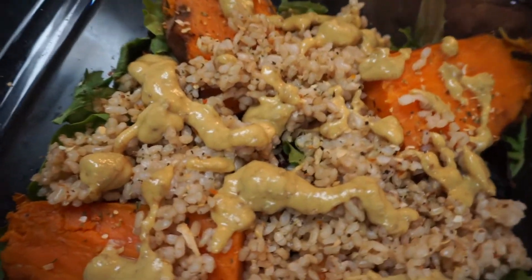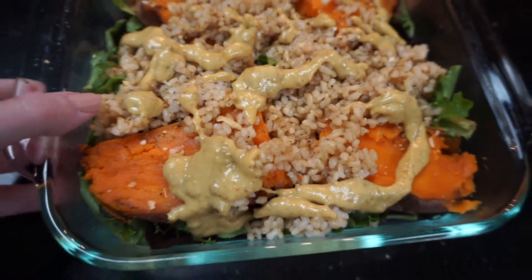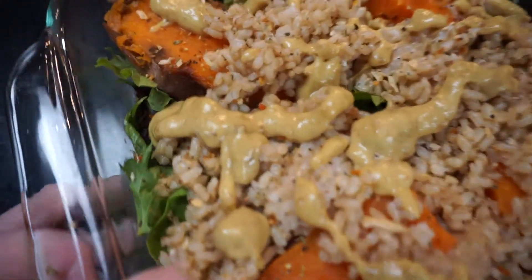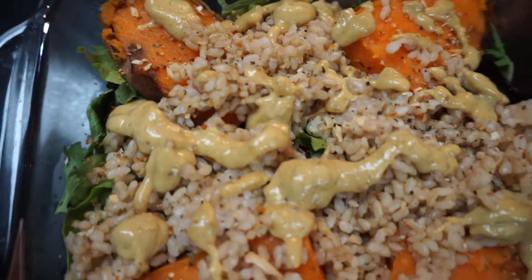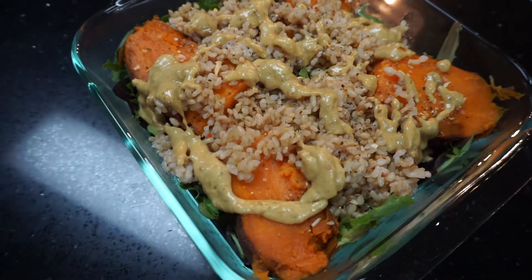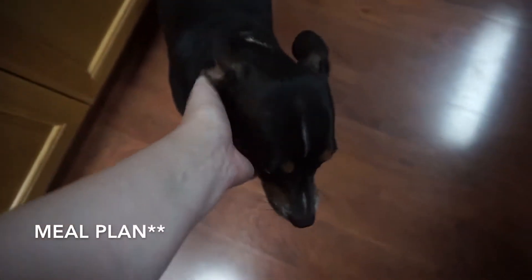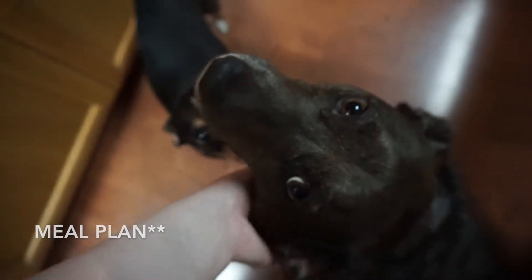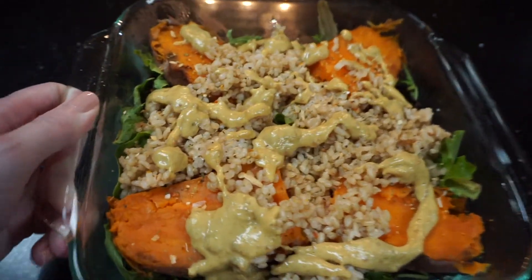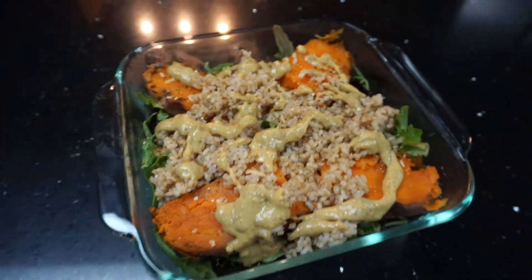Here's how my lunch turned out — pretty good! I used brown rice and two sweet potatoes that were steamed the night before, served on a bed of greens. I used Trader Joe's 21 Salute Seasoning because it's salt-free. I could only eat about half of it — the sweet potatoes were very filling. The sauce was one of the dressings from the recipe book; it's like a sweet mustard dressing. The portion sizes are a lot bigger than what I'm used to.